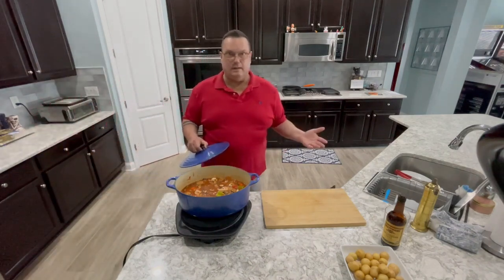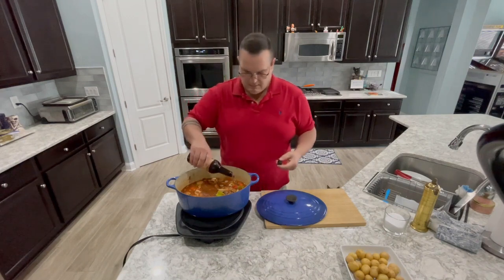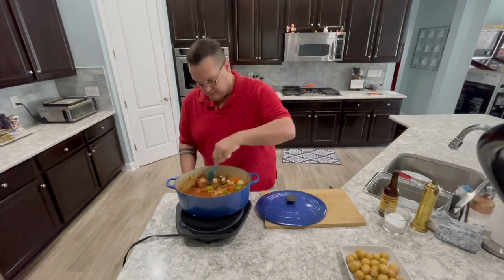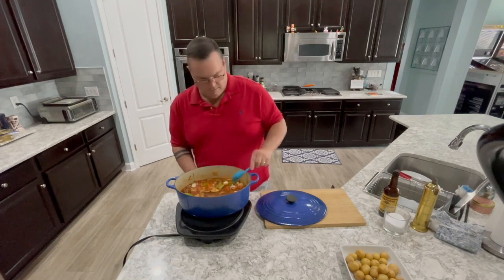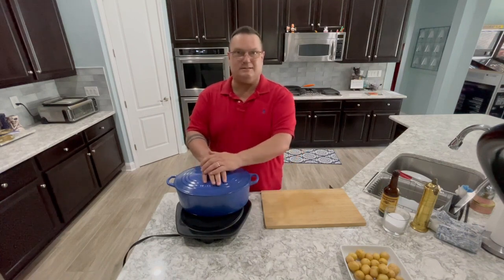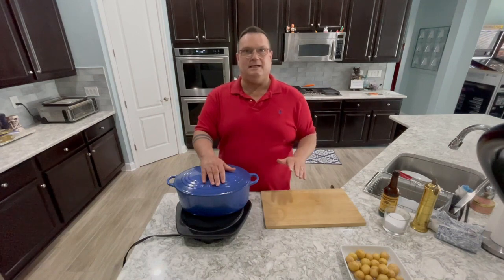Oh, I totally forgot — Worcestershire sauce! Maybe a tablespoon, maybe two if you like it. It just adds a nice richness to the gravy. If you don't have Worcestershire sauce, don't let it stop you from making the recipe. It smells really good. Trust the process and the cooking method here — the only time we're going to take this off in the next two and a half hours is at about an hour and fifteen minutes to put the potatoes in. That'll give them plenty of time to cook and be really happy.